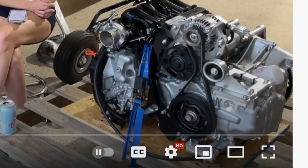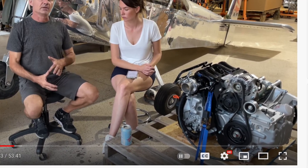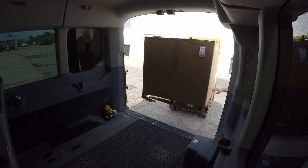Hey guys, Adam with Arrowworks, back in the Arrowworks workshop. We're going to jump on a new topic and talk about the Viking engine. A few days ago I was watching a recent video that Jan and Alyssa put out about their engines — they do a lot of Q&As — and it got me thinking. I ordered this engine, it came sometime last year, and I have never started it yet. They ship these engines empty: no oil, no antifreeze.